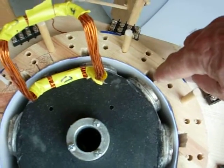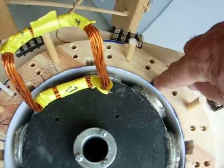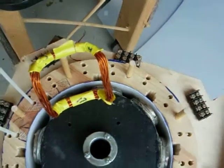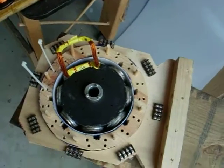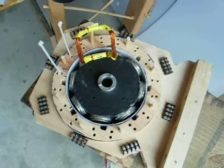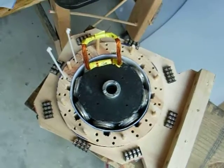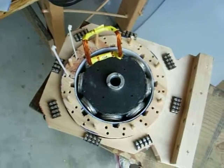Both coils have to go in the same slot, and I'm going to intertwine them so that the flux cuts them both at the same time. That way I can be additive on all eight coils in series. I may also add some extra coils in there for recharging the battery system.